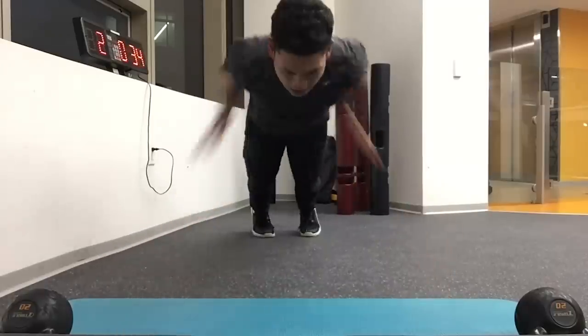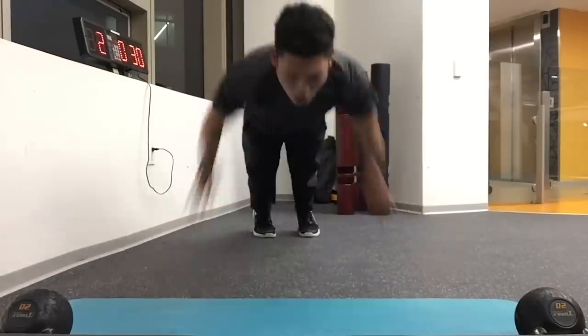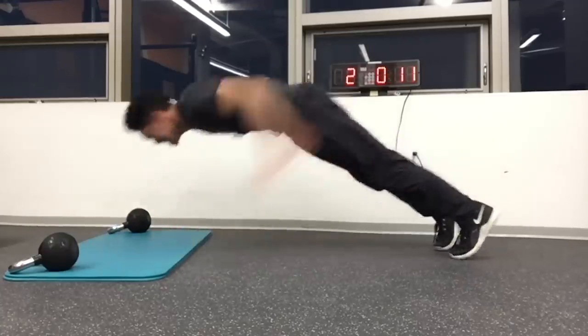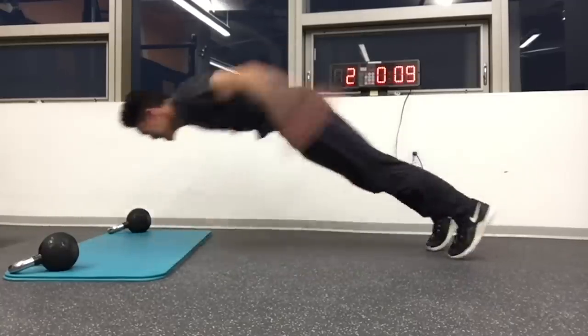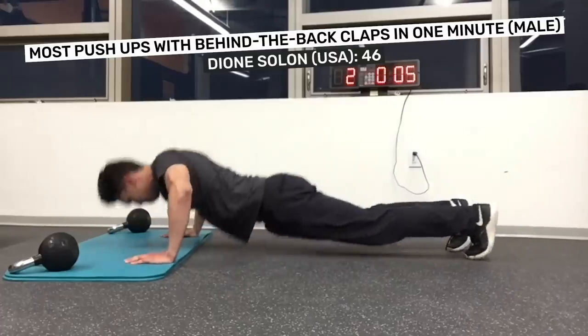This push-up is great for increased muscle strength, explosive power and body awareness. The most push-ups with behind-the-back claps in one minute is 46, and was achieved by Dion Solon from the USA.